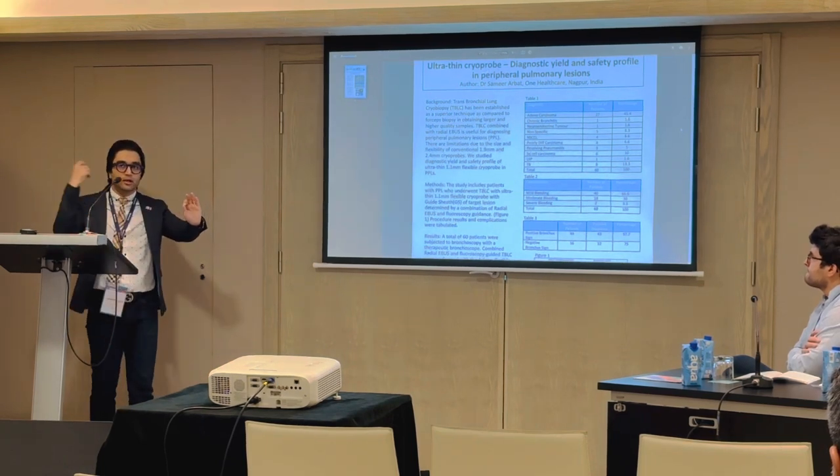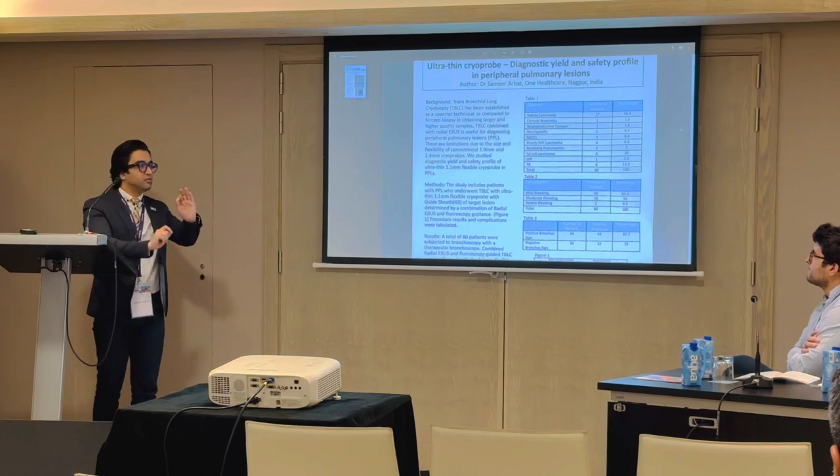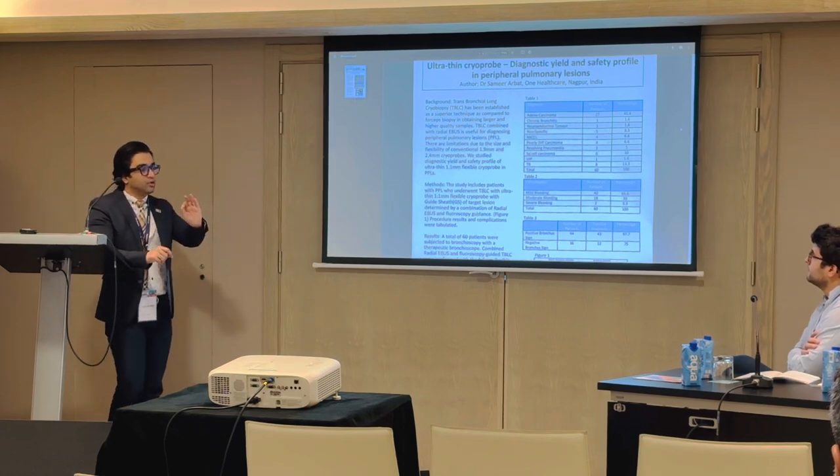The guide sheet stays inside, you pull out the radial EBUS and you go inside with the 1.1 cryoprobe. You confirm the site again on the fluoroscope and then you take the biopsy.